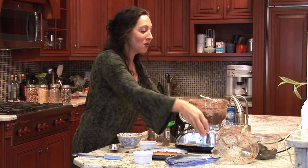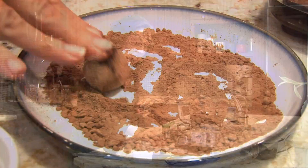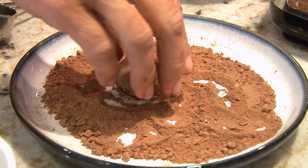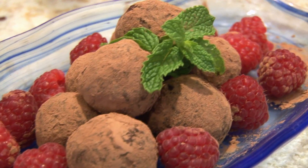And then we're going to roll this into balls, maybe a little smaller than a ping pong ball. And then I'm going to top it off with a little extra cocoa powder. You won't believe how delicious and fudgy these are. So here we have our finished cocoa truffles.